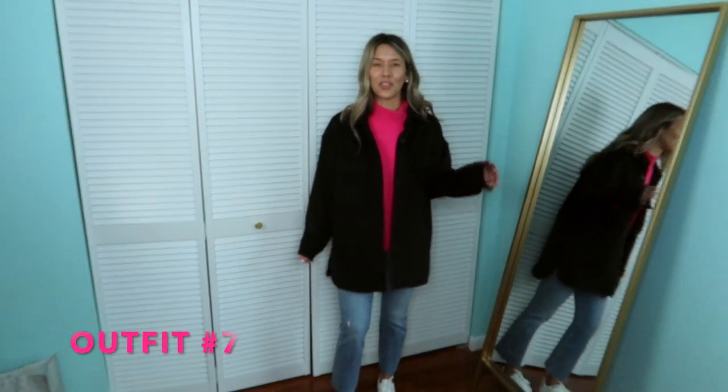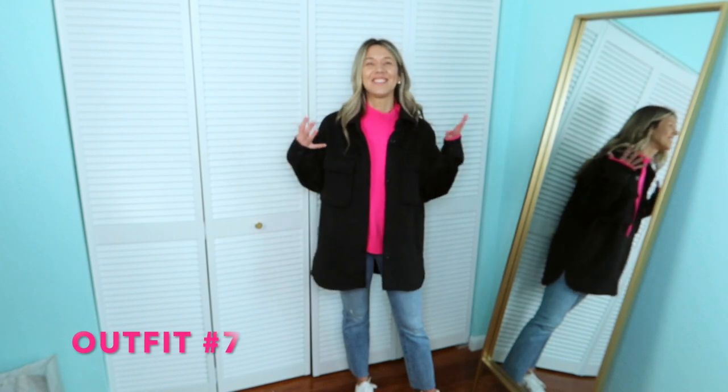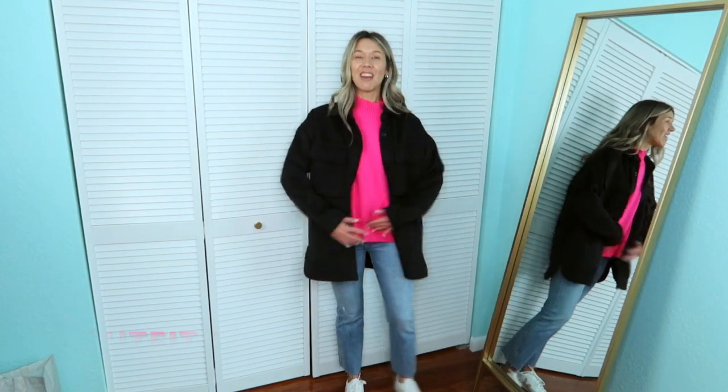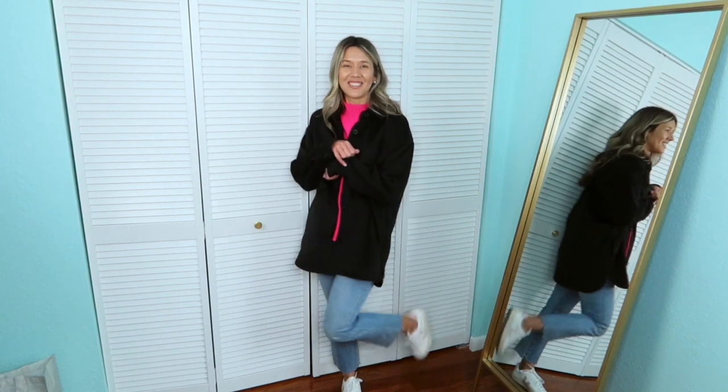I'm also obsessed with this black jacket and I don't get to wear it as much as I'd like because of my climate in Florida — but I just had to see how it would go with the look. And it's just as if it couldn't get cozier. It's been cool in Florida but it's probably back to 79 degrees now — there's no way I could wear this outside. I love it because the jeans are fitted and then everything else is baggy, but it still looks so cute.